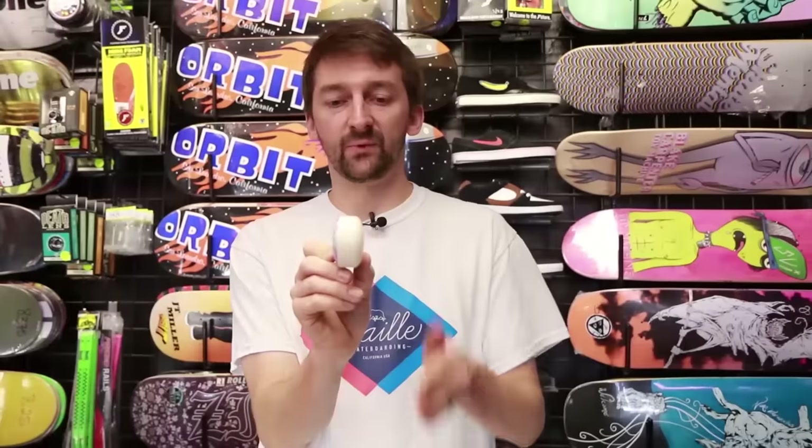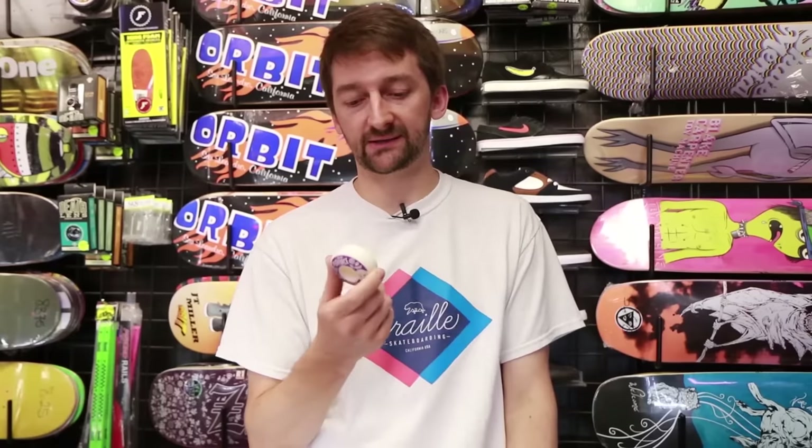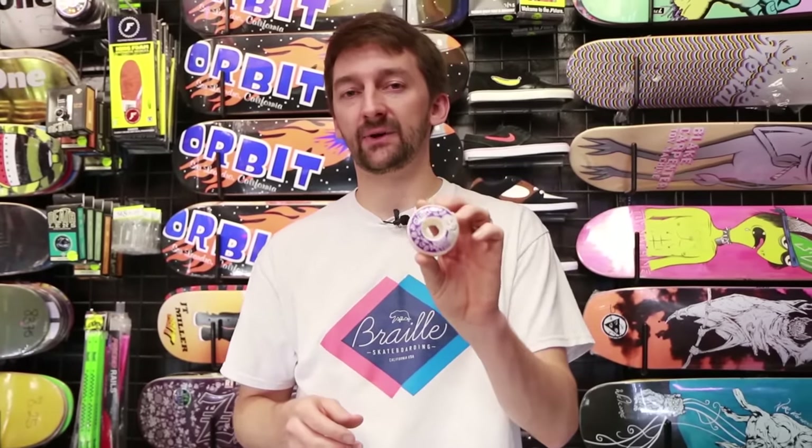These wheels come in various different widths, sizes, and shapes. Some wheels are flatter on the contact patch and claim to lock in better to ledges and things like that — it probably does work more or less. But I think any regular wheel like this is going to do you just fine. You're going to learn how to skate on that.